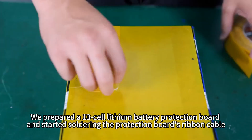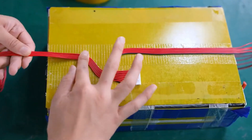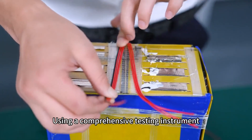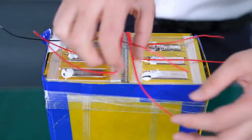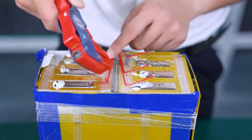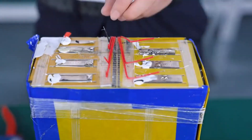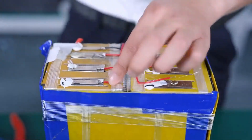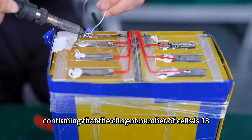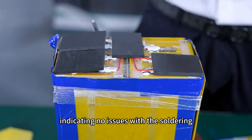We prepared a 13-cell lithium battery protection board and started soldering the protection board's ribbon cable. Using a comprehensive testing instrument, we checked the soldering sequence of the ribbon cable, confirming that the current number of cells is 13, with each cell voltage around 4.15V, indicating no issues with the soldering.